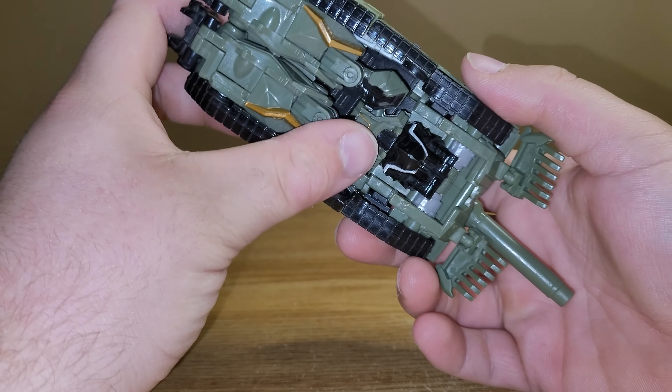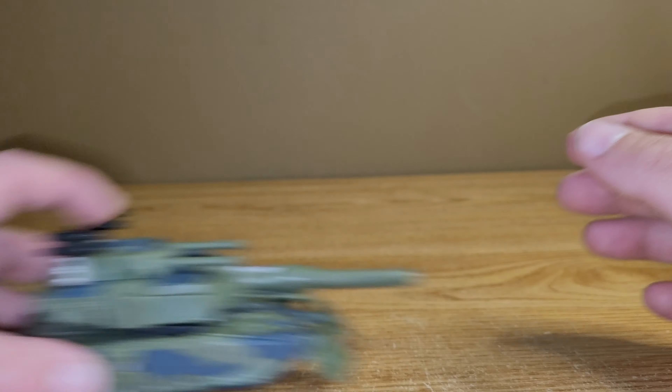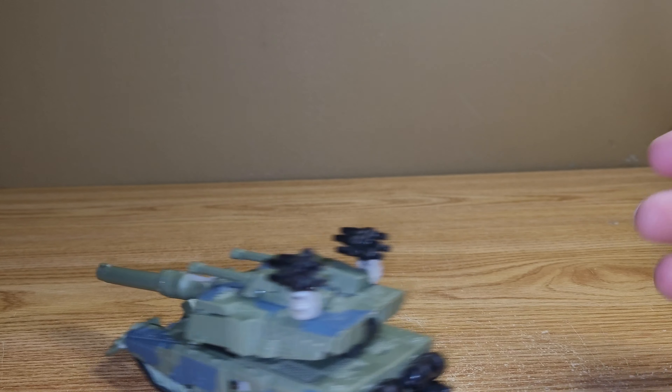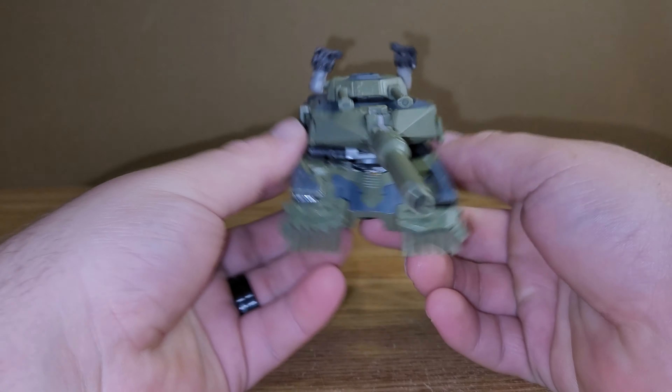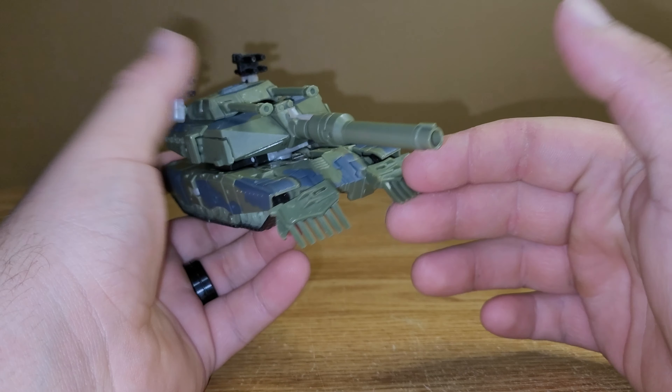It does have four rolling wheels so it can kind of roll around. I mean he more glides than rolls but you can kind of just drift him if you wanted. So there's that. But yeah, as far as tank mode goes, I believe that's about it. I mean it looks really good, looks like a tank.